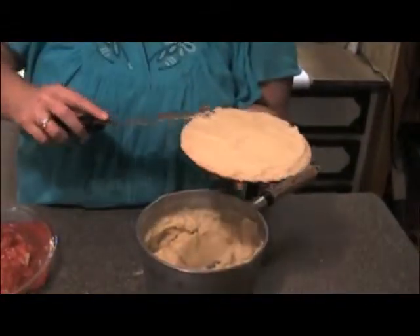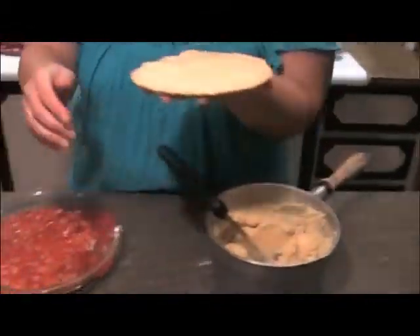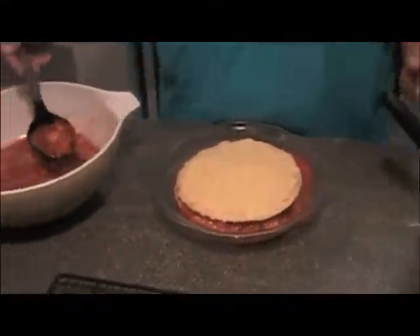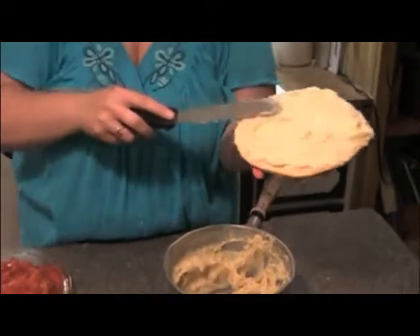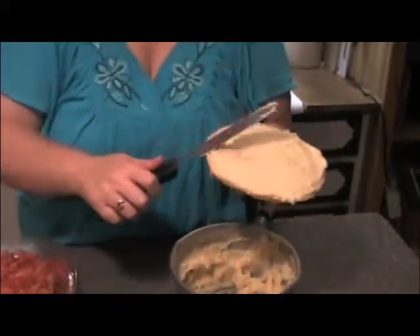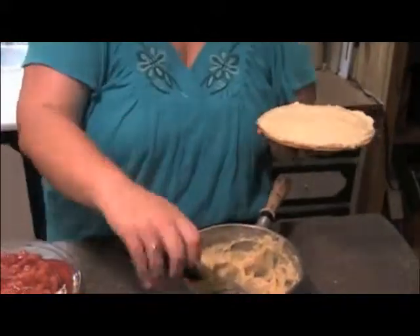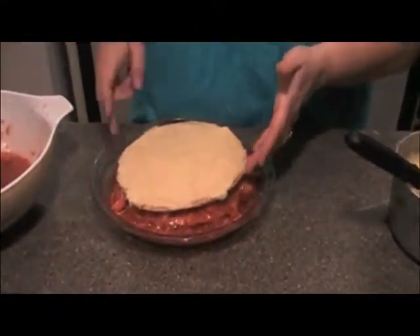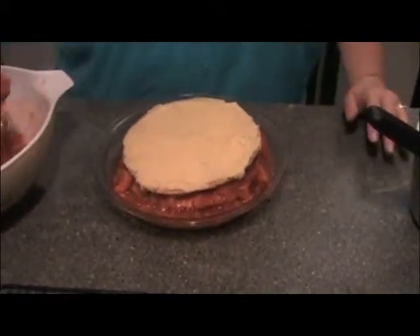Layer on some strawberries. This is the second layer — put it on top, then add more strawberries. Now we've got the third layer done. Add that, and more strawberries.